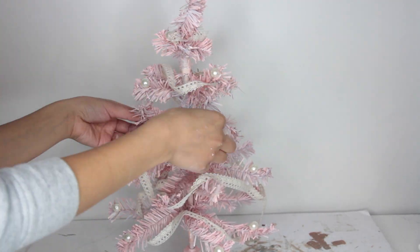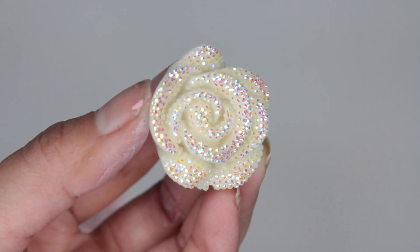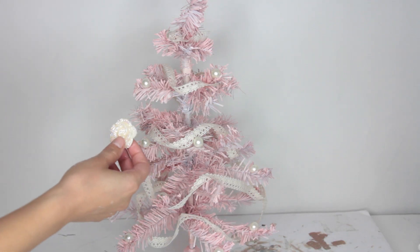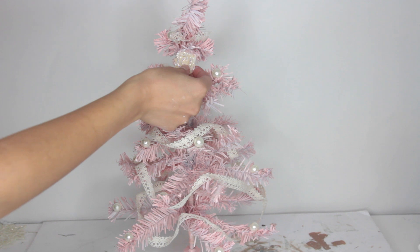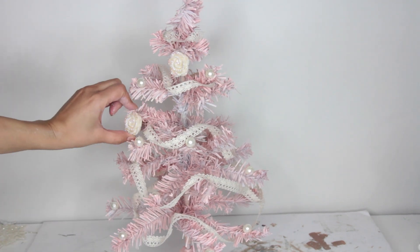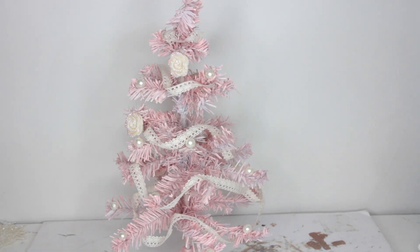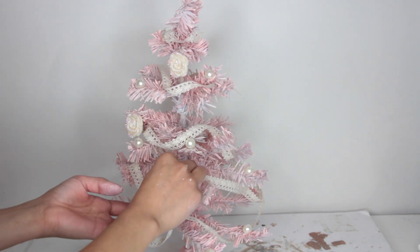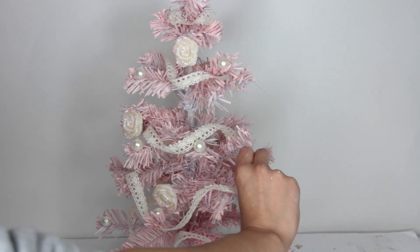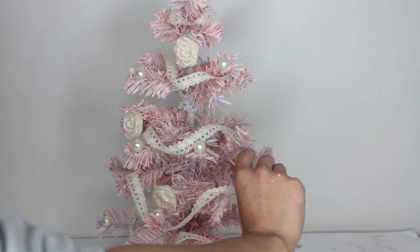I'm now gluing resin flowers to my Christmas tree. My friend bought them off Amazon, but I'll try to find the link. Hobby Lobby carries similar items near the stationary sticker section, and you can also find options at Joann Fabrics and Michaels for a shabby chic type of Christmas tree.